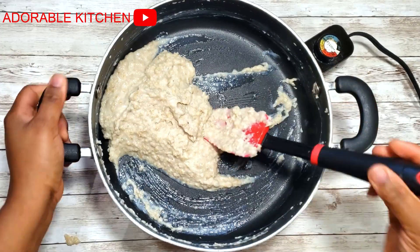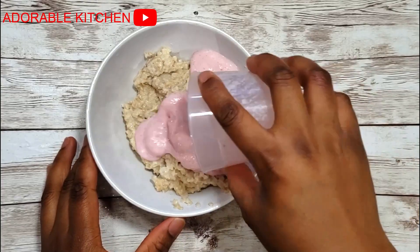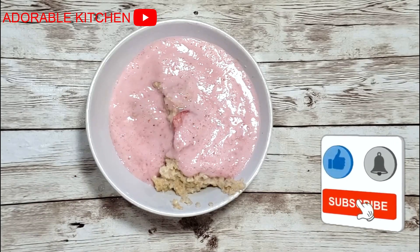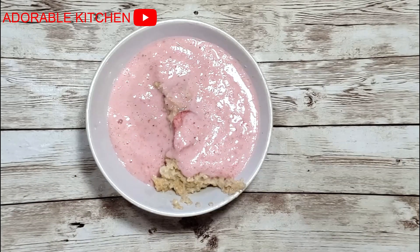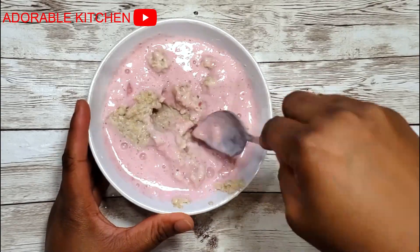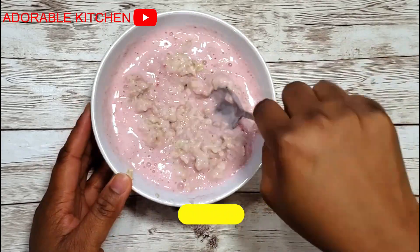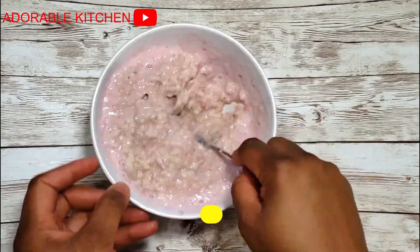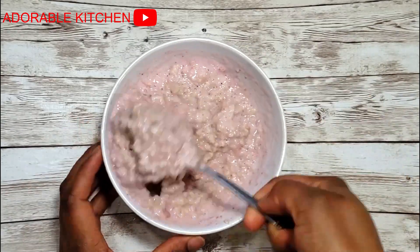Down to the other half, pour in your blended strawberries and mix it together as well. For the one with strawberry, I like adding sweetener because strawberry has that tart taste, so I always like to add some sugar just to balance it out.